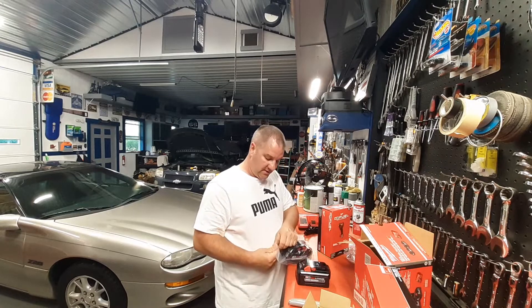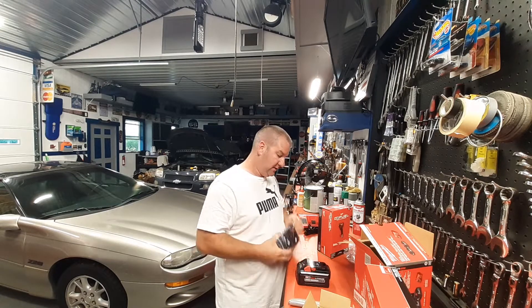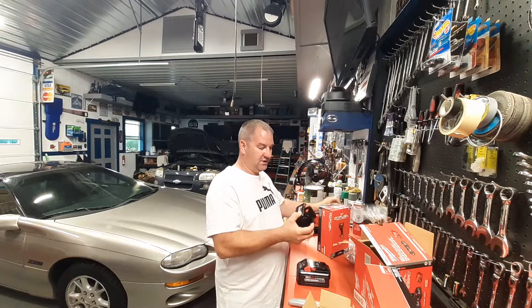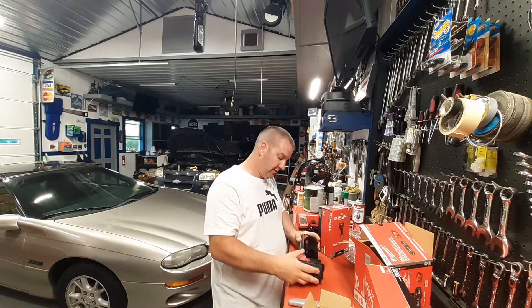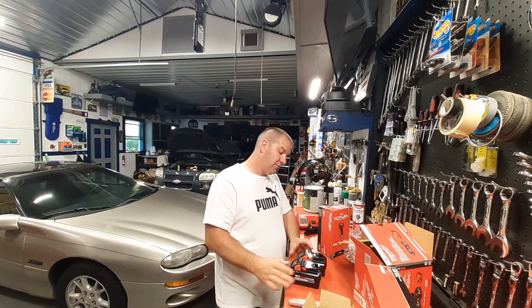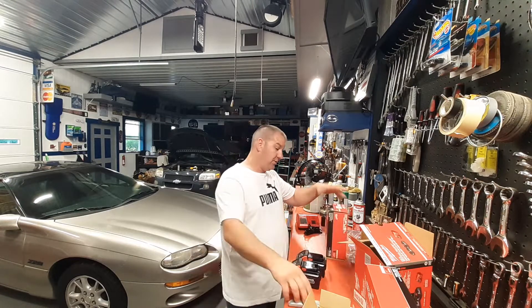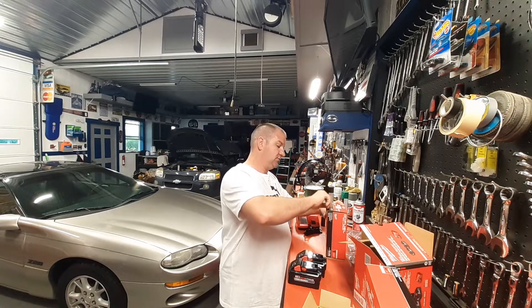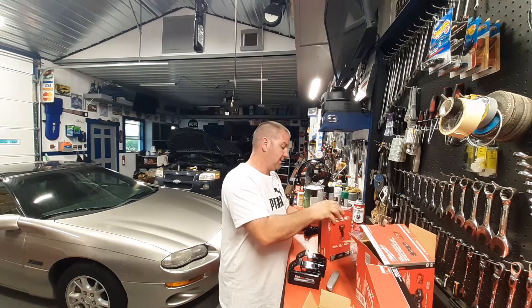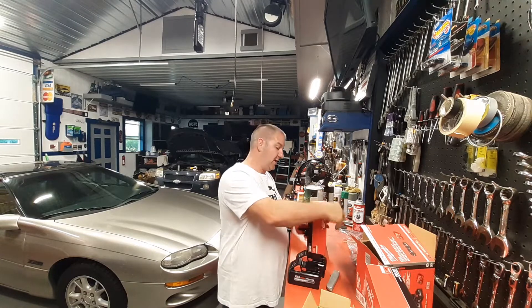Just these two batteries alone were $250, so I pretty much got everything for about $75 a pop. That's pretty much what happened — got everything for like $75 a pop.